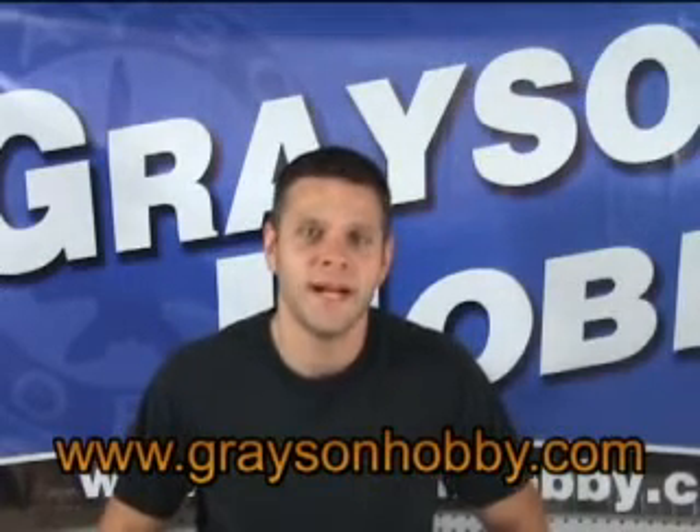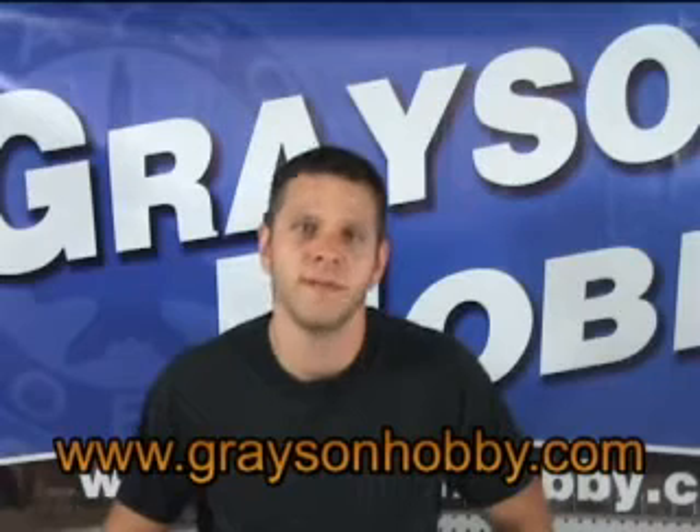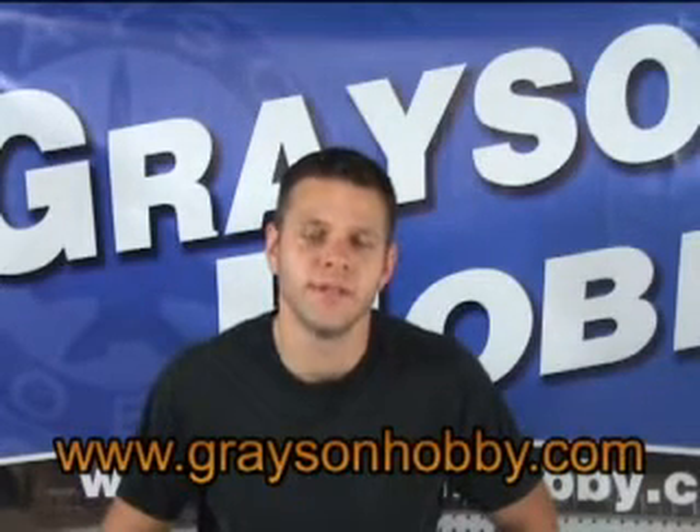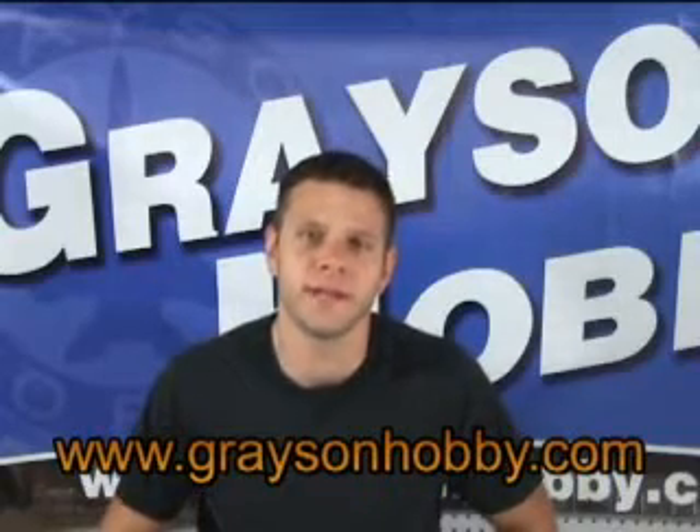Hey, this is Basil with GraysonHobby.com and today we're going to add a new product to the website. And instead of having you look at still pictures and some text, we're going to do a little 1-2 minute video of our new product.